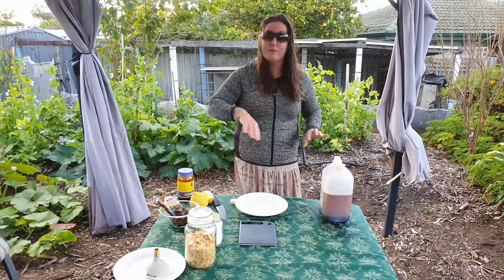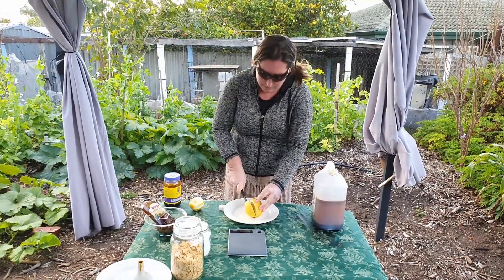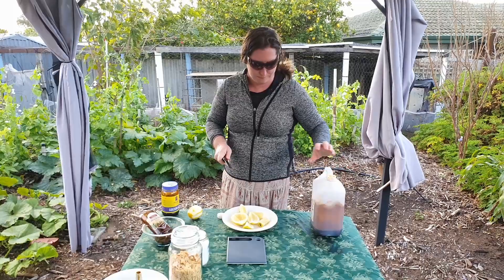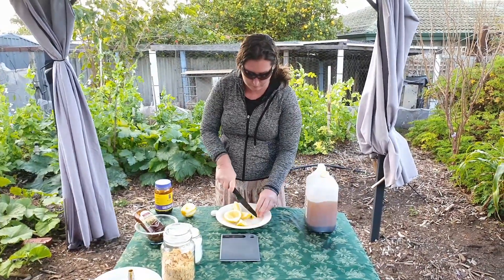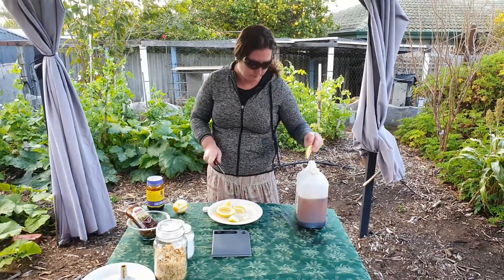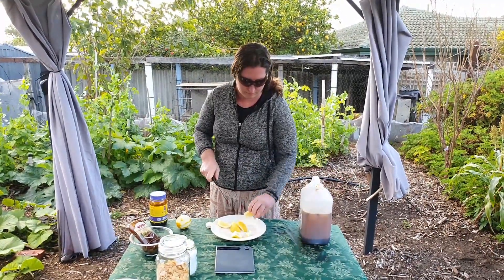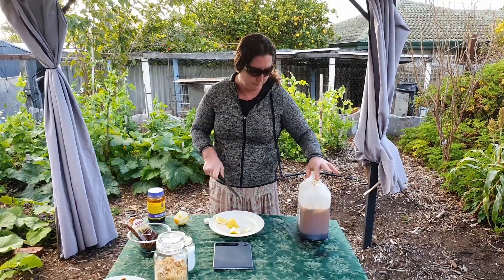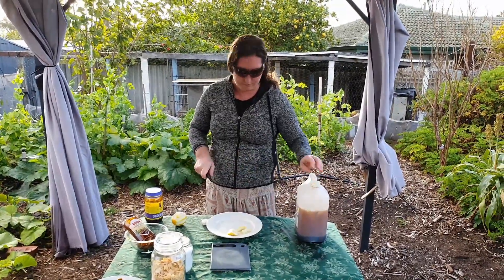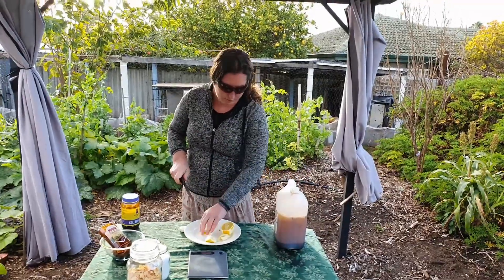These sorts of jobs are the jobs that we do outside, so we don't have to mess up the kitchen if we don't need to. Just cut up two large lemons and put them to the size that will fit into the bottle, then put them in the bottle. It doesn't matter if there are seeds in your lemon because it's going to be strained at the end anyway.